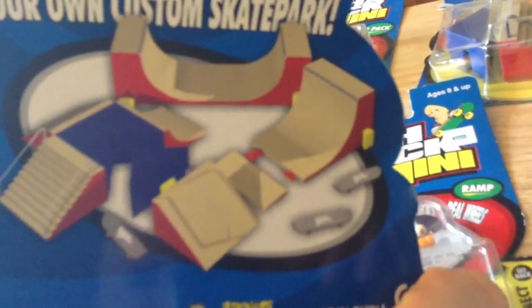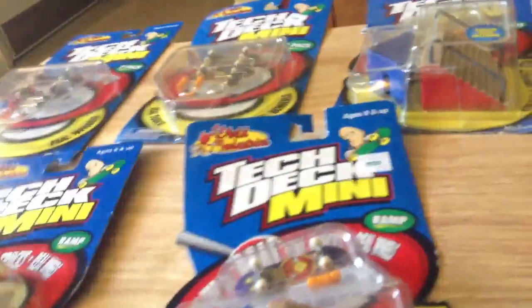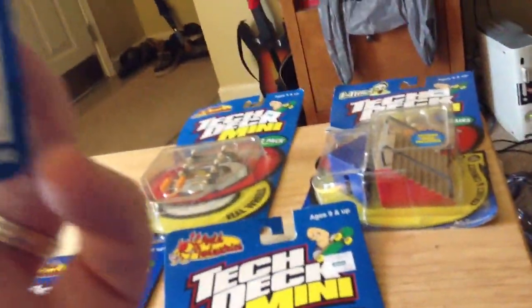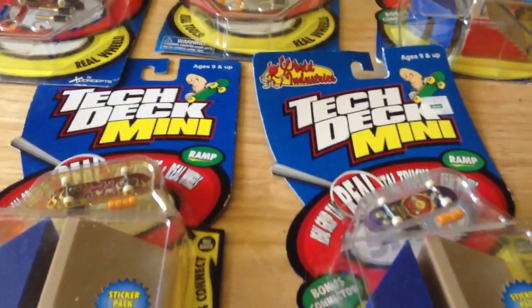Here's the back of these — it shows you how to connect them. They don't seem to have a particular series name; they just call them the Tech Deck Minis. Anyway, those are the Tech Deck Minis and we'll be back with some new videos soon. Take care.